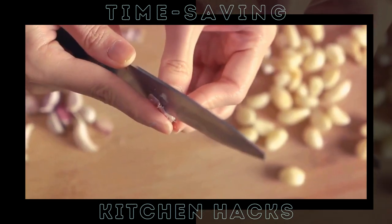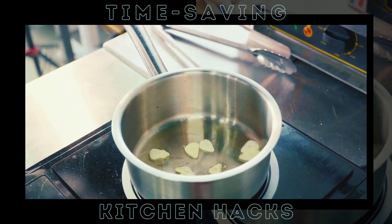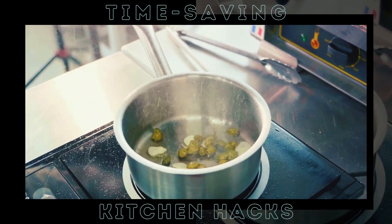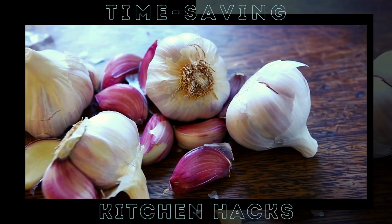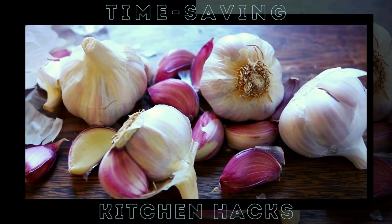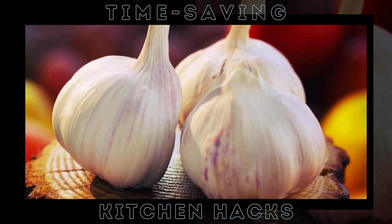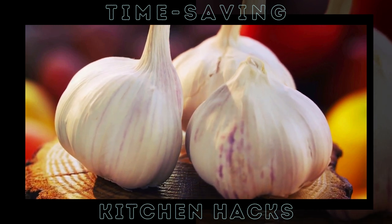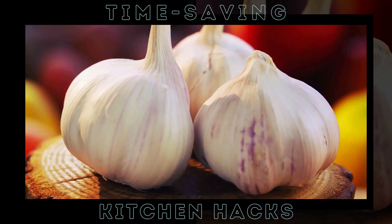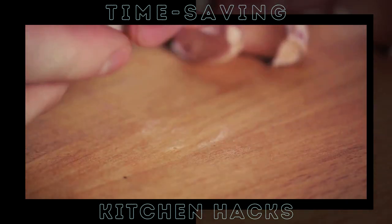Let's dive into a life-changing kitchen hack that will have you peeling garlic like a pro. Picture this: you've got a bulb of garlic — break it apart into individual cloves. Now take two bowls of about the same size. It doesn't matter what material they're made of, as long as they're sturdy. Put the cloves into one of the bowls. Now here comes the magic — cover the bowl with the other one. It should look like a little garlic-filled spaceship. Start shaking those bowls vigorously for a good 10 to 15 seconds. Now lift the top bowl — voila! Your garlic cloves are peeled, clean as a whistle. And there you have it: the fastest way to peel garlic.